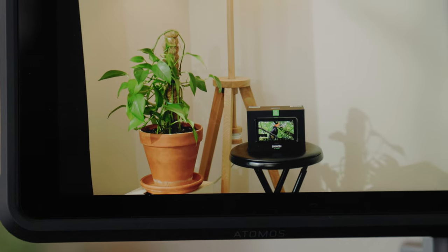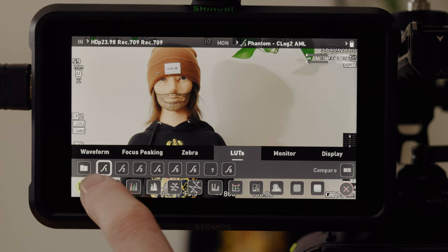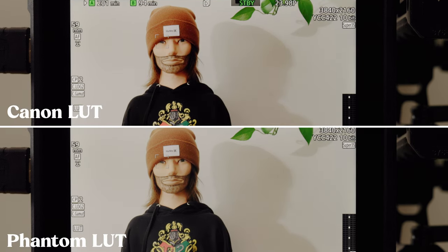A big issue I have with the Shinobi is that it adds a lot of contrast to the image when you apply a LUT, making it hard to know if your shadows or highlights are clipping or if it's just the monitor lying to you. Luckily the weird contrast issues seem to be an Atomos special, because the Little Mon 5 looks amazing — the contrast is nice and I feel like I can see all of the dynamic range I'm getting out of my C70. By the way, if you purchase the Phantom LUTs for your camera, they include a version specifically made for Atomos monitors to combat that extra contrast. Eric Walker made a great video about the Phantom LUTs that you should check out.